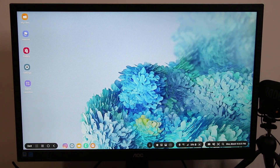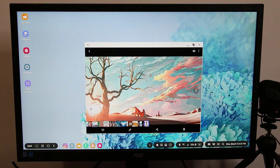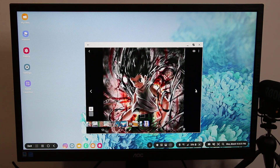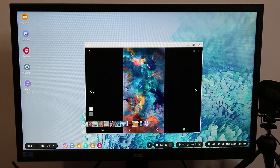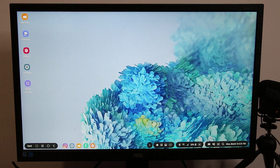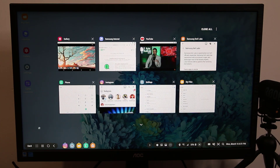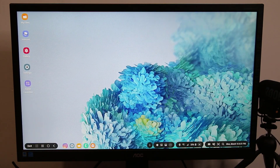You can go to your gallery and browse through all your photos. That's fantastic. At the bottom we have the home button, the recents button which gives you a preview of all the windows that are open, and the back button.